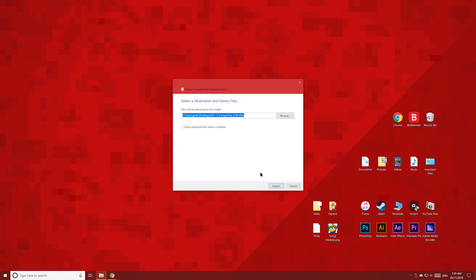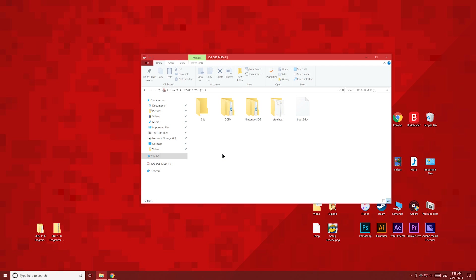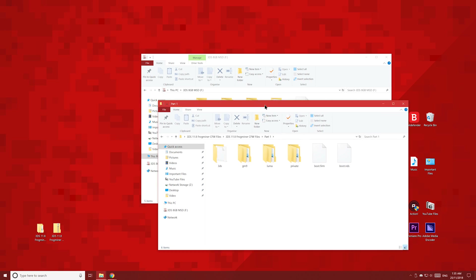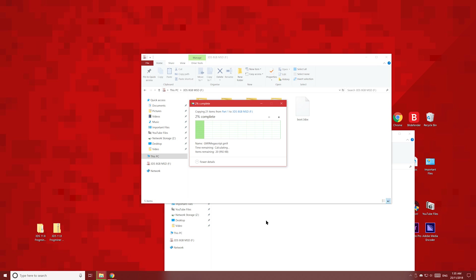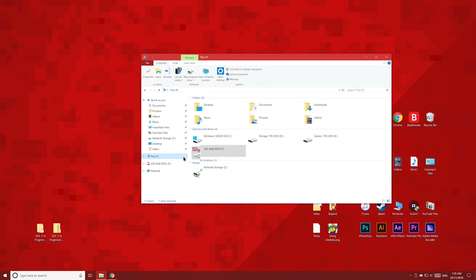Extract the contents of the zip folder to your desktop, then open your 3DS's SD card. Open the folder you just downloaded, then open the Part 1 folder. Just copy all of these files to your 3DS's SD card. Once you've done that, eject the SD card and put it back into your 3DS.